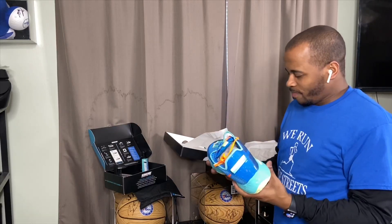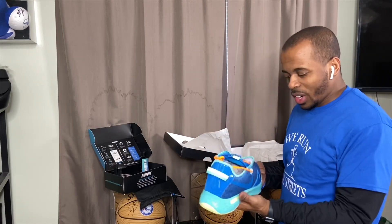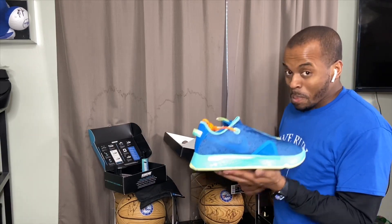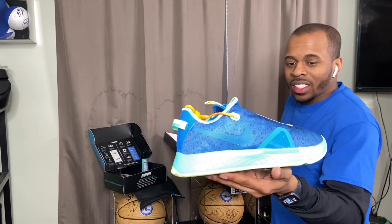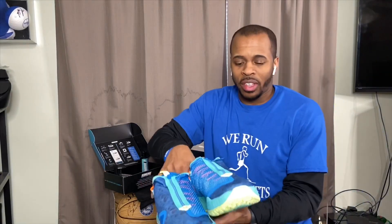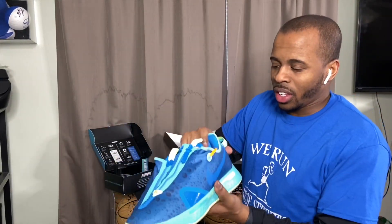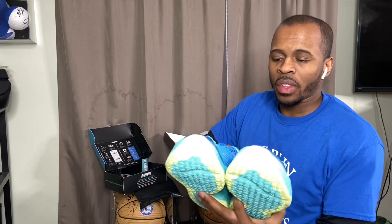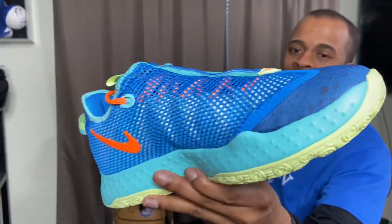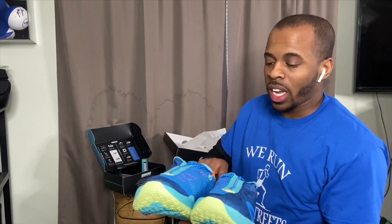If you want a shoe that you can walk down the street and catch somebody's attention, this is definitely it. This is the PG4 Game Exclusive GE edition that you could get through the Sneakers and NBA2K collaboration. The design is pretty much the same and no different from the first release — it's just the colors that changed.